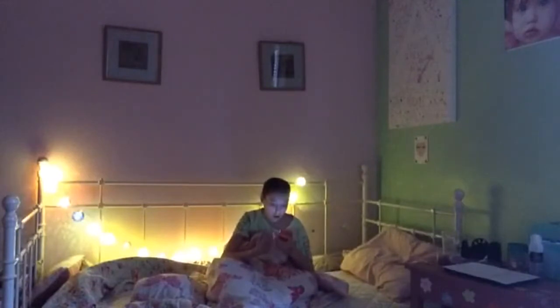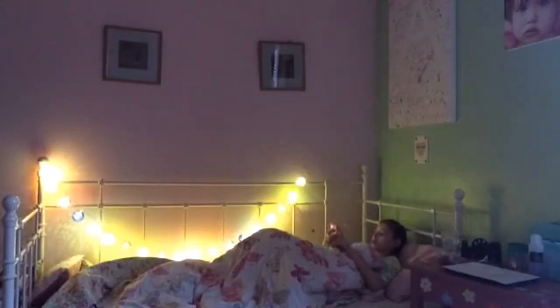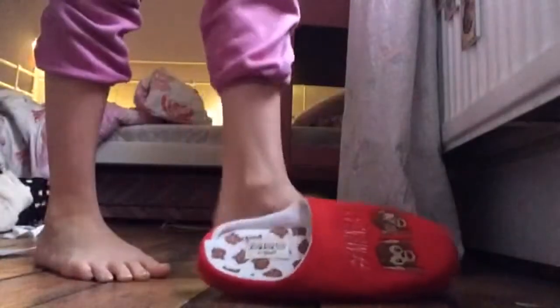After stopping my really irritating alarm, I relax and catch up with some of my notifications and social media alerts that I've missed for the last 10 or so hours. Once I've caught up with everything, I put on my nice cozy slippers and head downstairs for my breakfast.